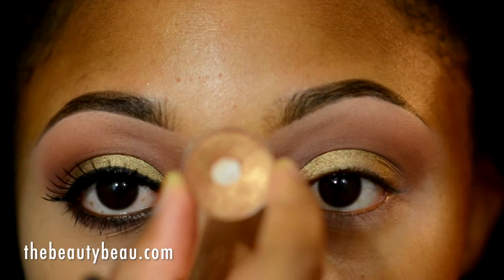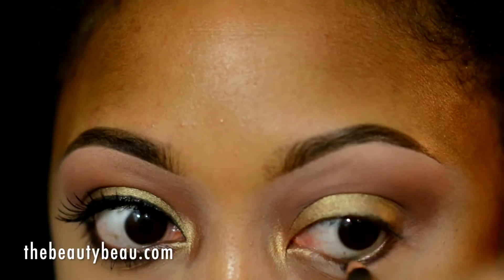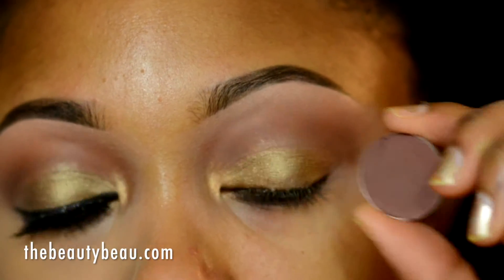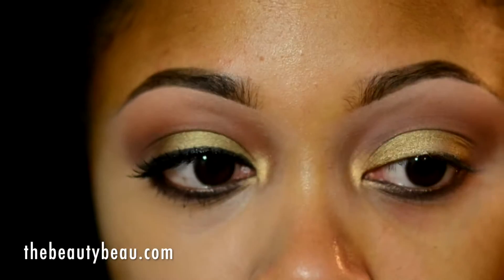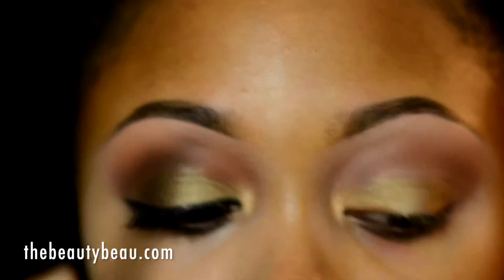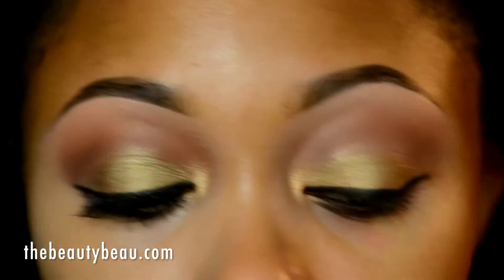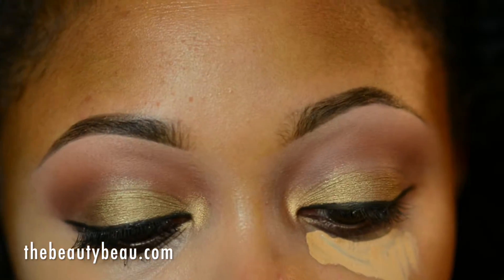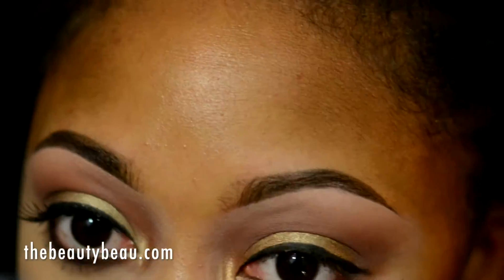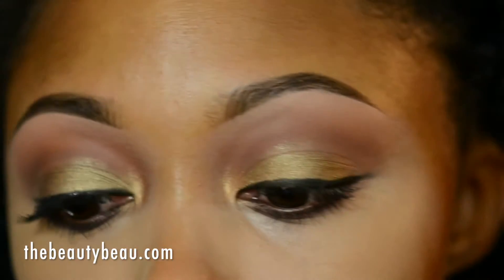I'm taking just Amber Lace on the tip of the lid area with the same brush. I'm then taking Teddy, which is a brown. I'm setting it with Folly by MAC using that same Sigma brush. I'm taking my ELF cream eyeliner in black with an ELF flat eyeliner brush. I'm using my Ruby Kisses Pure Mineral High Definition Concealer in Medium — I forgot to clean up the outer edge because that brush lacks precision. I'm taking a Sedona Lace 217. I'm applying my False Lashes Extreme Black Mascara and throwing on my number 503 lashes.